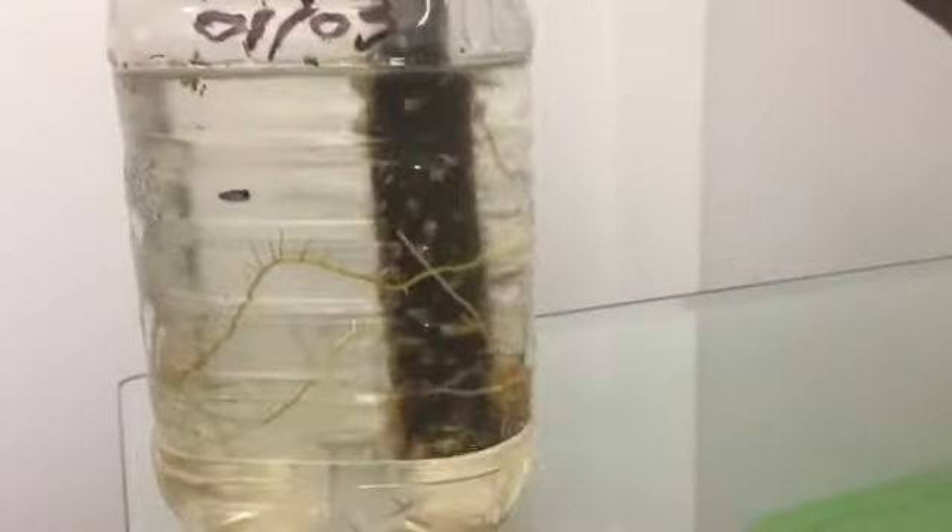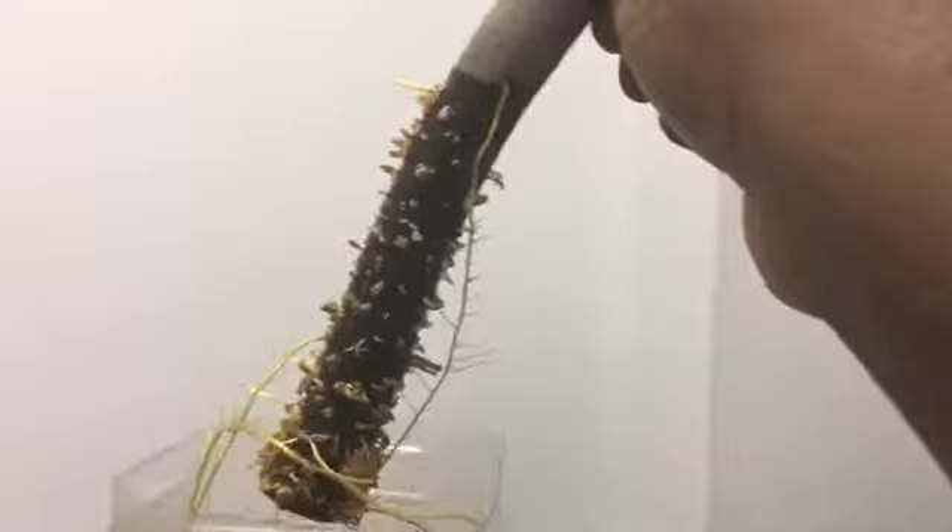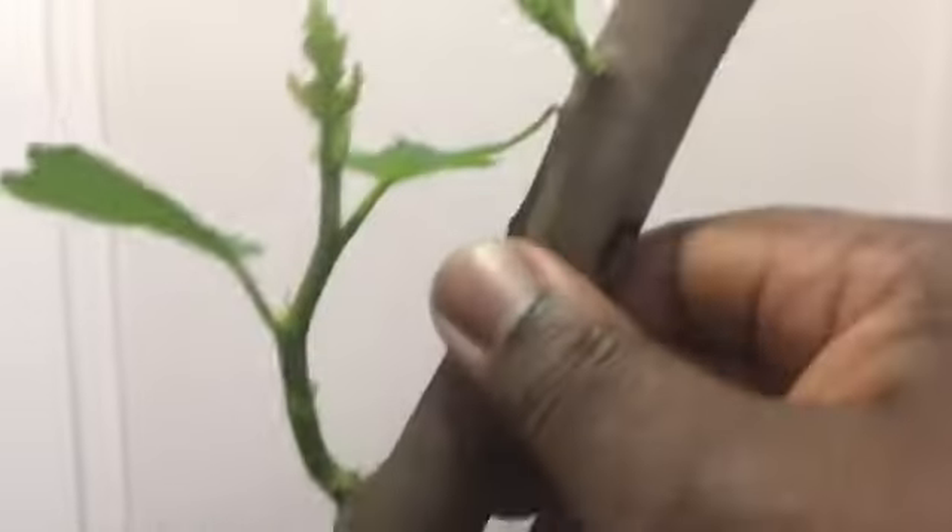Let me show you guys — I have to be careful. Look at this, can you believe that? Look at the growth — full of roots. Even look at that root right there, it got stuck to the cutting. Remember I told you: cuttings that have a lot of white spots or brown spots, you'll see roots will pop out from there. Not only from the nodes will roots come out, but also from the brown or white spots on the body. That is how you know cuttings that do well in water. Look at these massive roots.